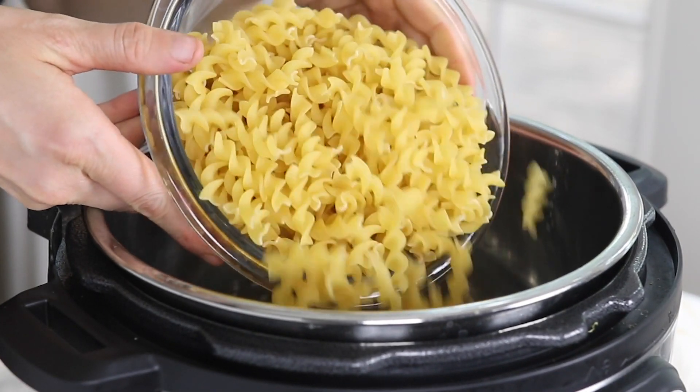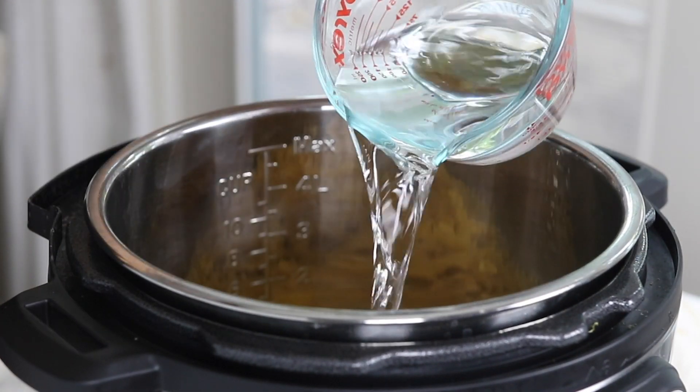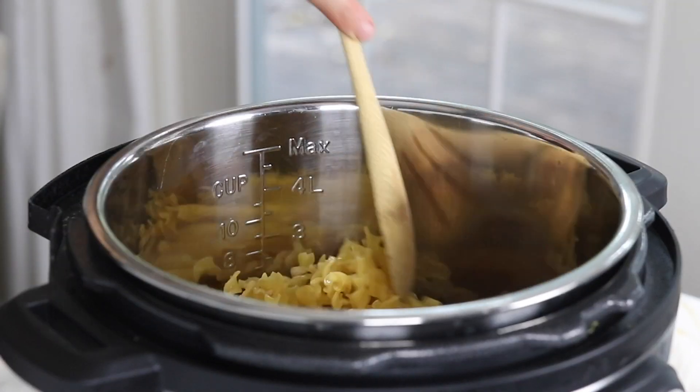Shorter cuts of pasta tend to cook better in the Instant Pot, so you won't have to worry about them sticking together as much. To cook a shorter pasta like penne or shells, you'll add the water, pasta, and salt all together and give it a stir.